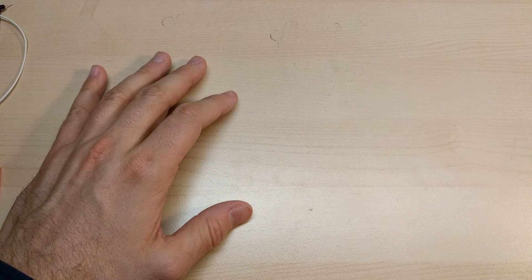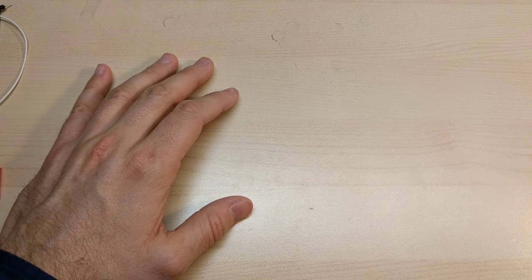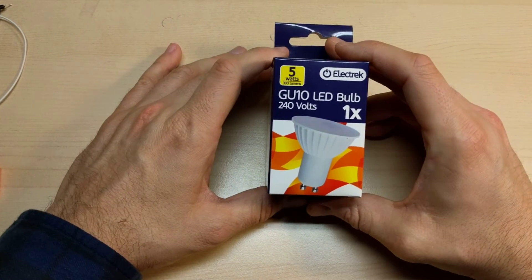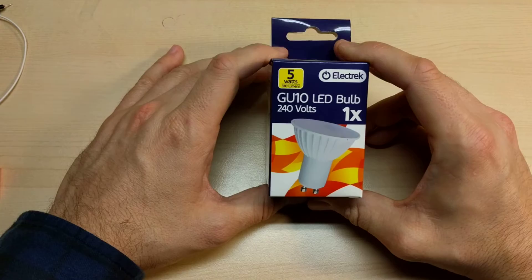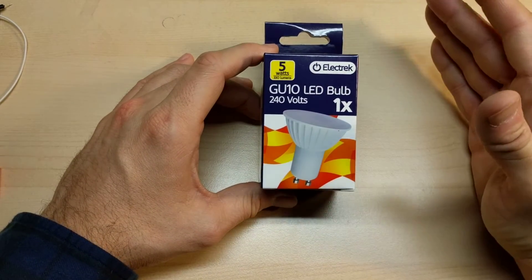Hello there. So I was recently in London, in England, and I decided to do a little shopping. So I went to a Poundland and I picked up one of these bulbs here. These were a pound each, so it comes out to be about $1.40.